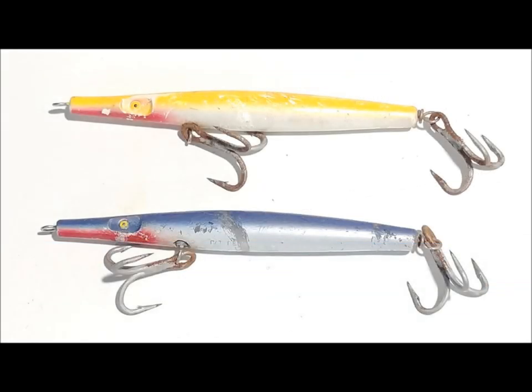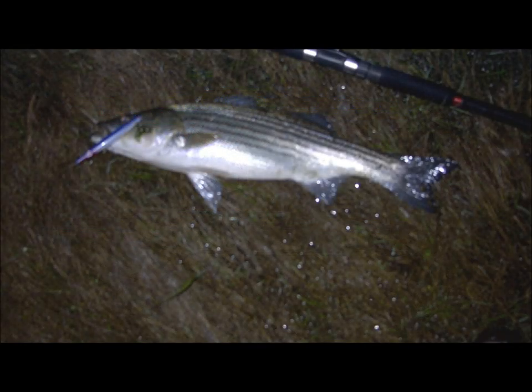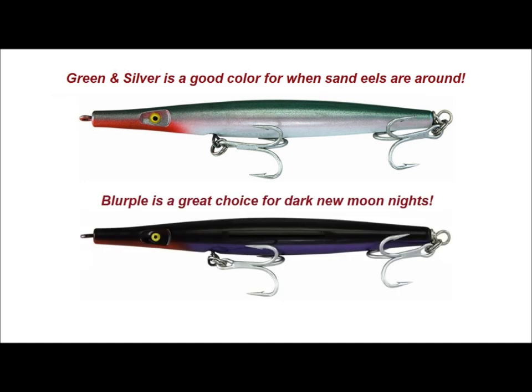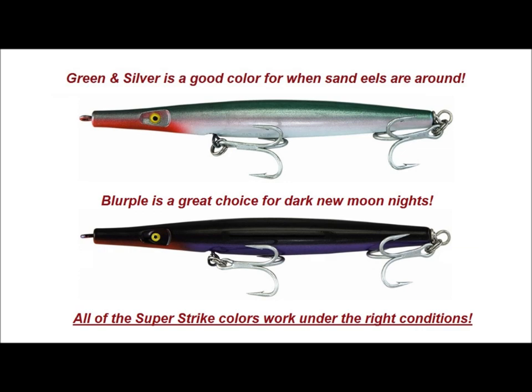As for colors, I pretty much stick with yellow with white belly and blue with white belly, and I'm not sure they still make the blue with white belly anymore. But here's a picture of an early season bay bass with a blue and white stuck in his jaw. If sand eels are around, I switch to green with a white belly. Blurple for really dark nights works if you're so inclined. I'm sure all of the Superstrike colors work under the right conditions.